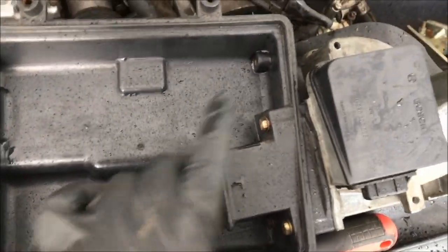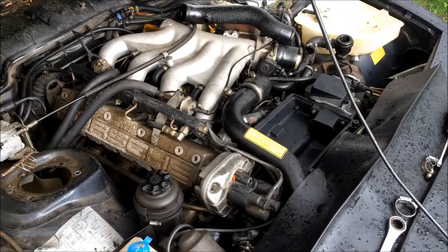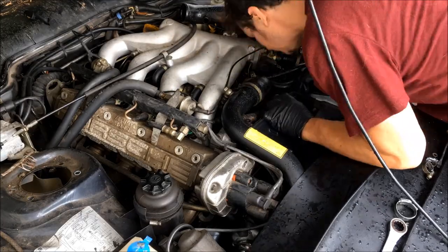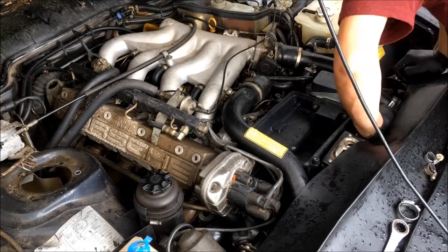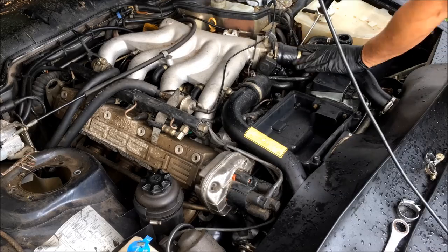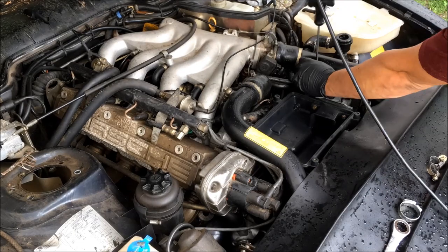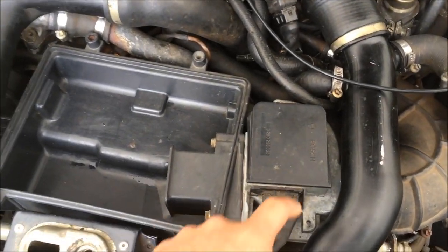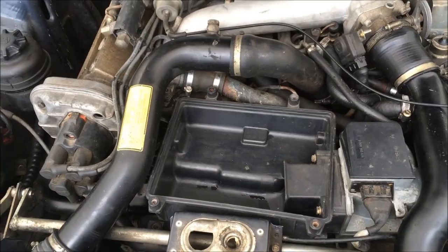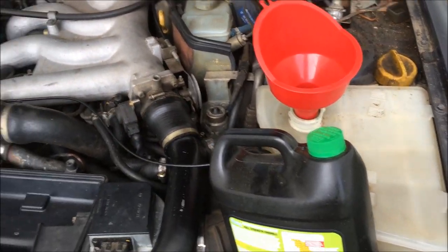I have everything attached now so I'm going to go ahead and install it. I got the airflow meter put in last night and I still need to get a filter for the air box, but today I figured I'd go ahead and put the oil in, fill up the coolant, and install the new battery. I have the oil filled up now. Next I'll go ahead and fill up the coolant and install the battery.